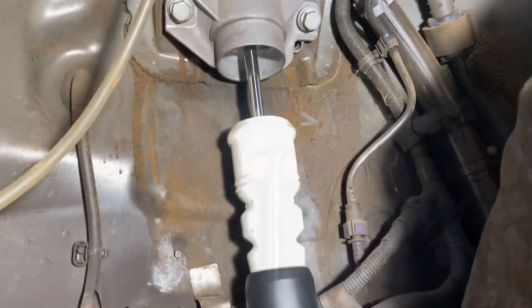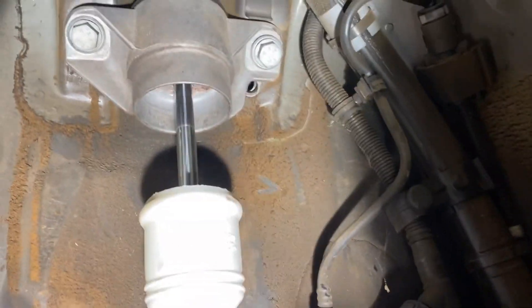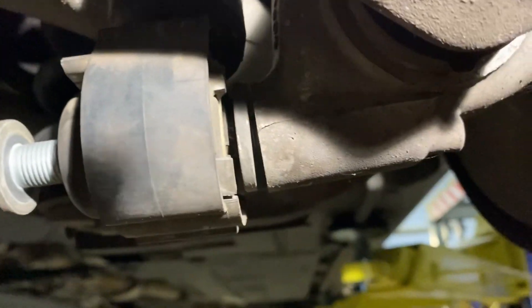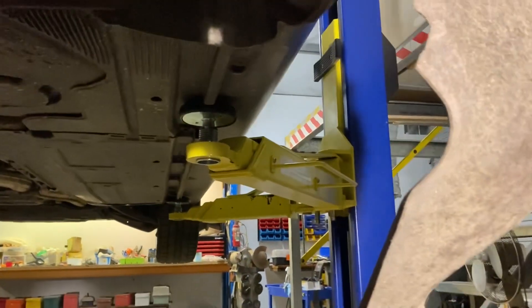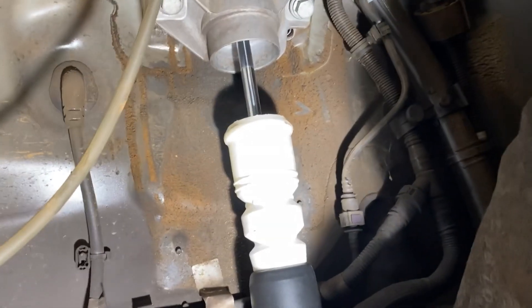One more tip: when you do these up, just do the top bolts up finger-tight so they hang down. That way, when you go to do the bottom bolt up, you don't have to push anything up to get it to work — it just goes in. Then do the bottom up with your trusty rattle gun, check for torque, and then do the top ones up.